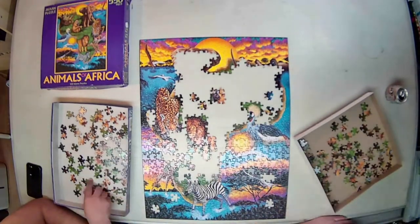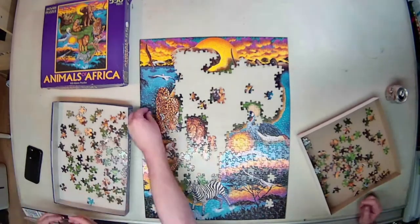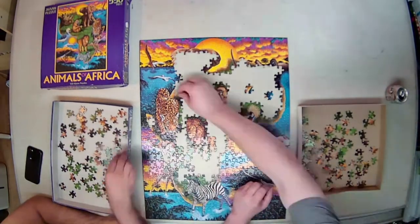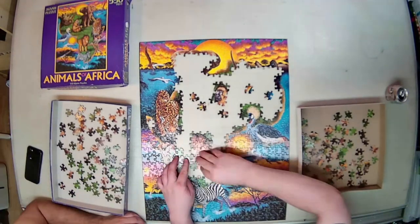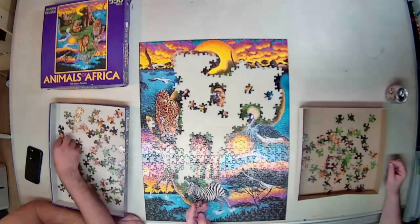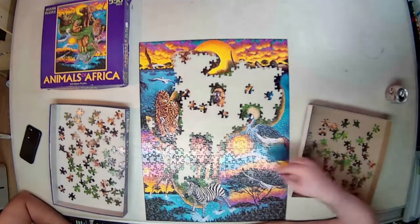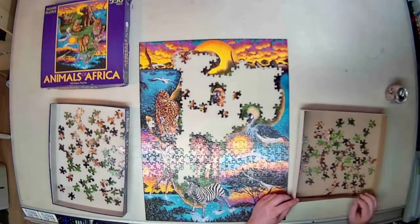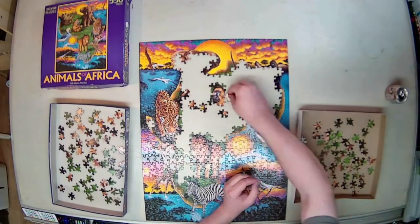I apologize for the glare across the puzzle. I am still working on some lighting challenges for my puzzle endeavors. Hopefully in the future I can have that fixed. It shows up more vividly in the camera when you're building the puzzles and you don't notice it as much. It is something that I am working on.